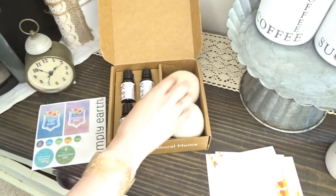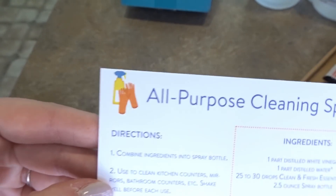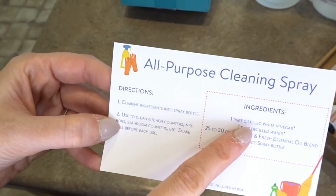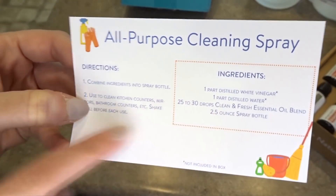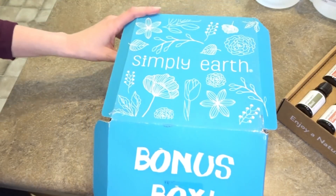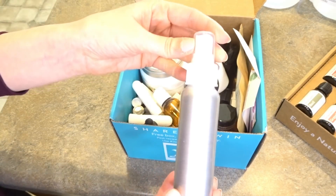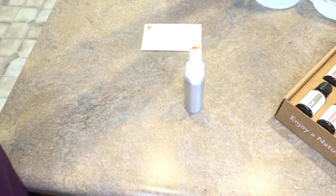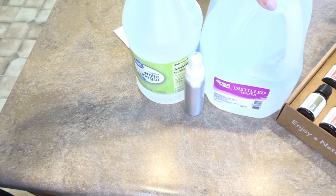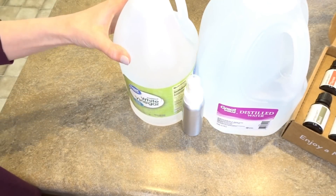Now that we've seen what's in this month's box, I want to do a couple of the recipes with you. The first recipe I'm going to make is the all-purpose cleaner. The recipe calls for distilled white vinegar, distilled water, 25 to 30 drops of the Clean and Fresh essential oil, and a 5.5 ounce spray bottle. The spray bottle comes in the big bonus box I talked about earlier. The vinegar and water do not come in your kit, but these are very inexpensive items — I just got them from Walmart. The water was $1 and the white vinegar was under $2.